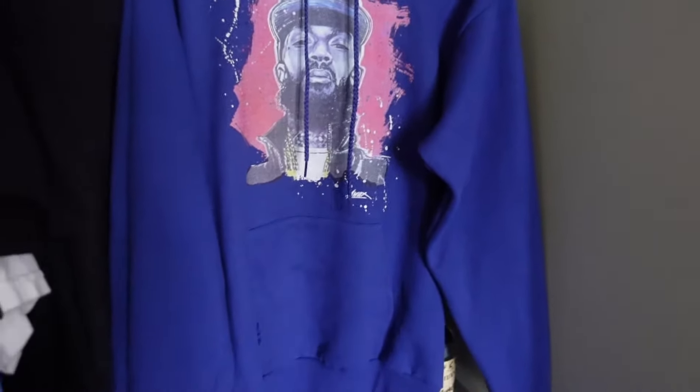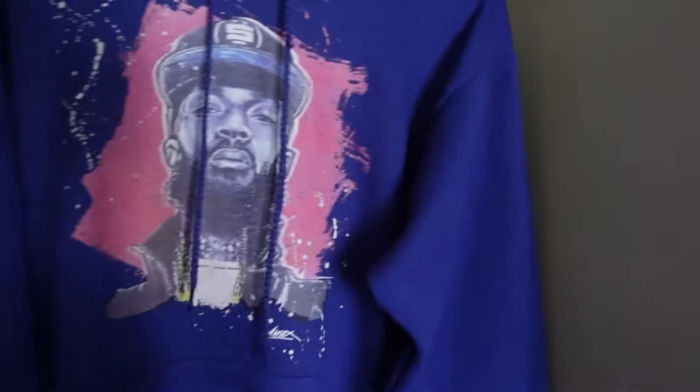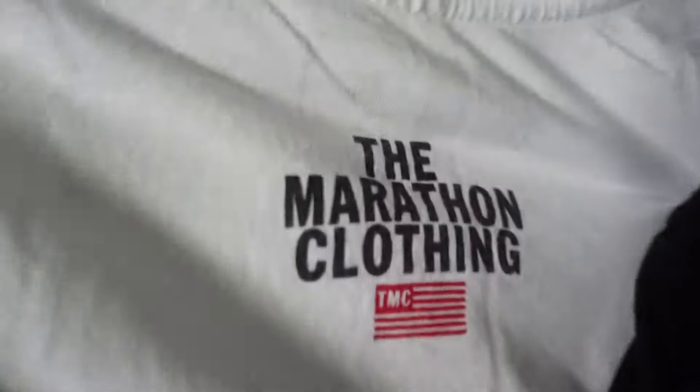Before I get into this unboxing, I want you guys to get a closer look at my background. I have this Nipsey Hussle hoodie right here in the Nipsey blue. Unfortunately this is not a marathon clothing item — I actually got this at a custom hoodie store. The design was just too fresh for me to pass on and it's honestly one of my favorite hoodies.